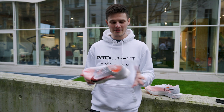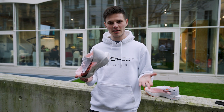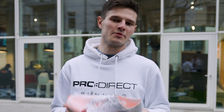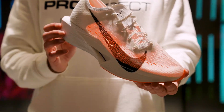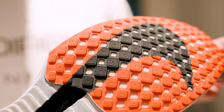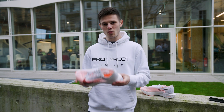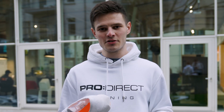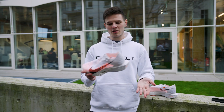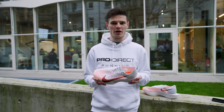Hey guys, it's Tom here from Pro Direct Running, and today I'm very lucky to have the Nike Vaporfly Next% 3 in my hands — undoubtedly one of the most hotly anticipated releases of the year. Today I'm going to take you through some of the key updates on the latest version of the OG super shoe. As a disclaimer, at the time of recording we don't have all of the exact stats and numbers from Nike, but I can take you from the upper all the way down to the outsole and cover off the key updates on the Vaporfly 3.